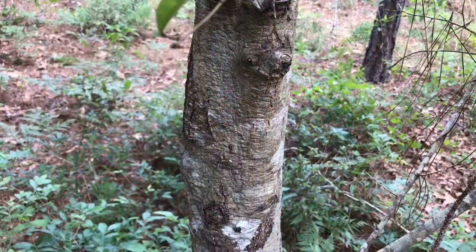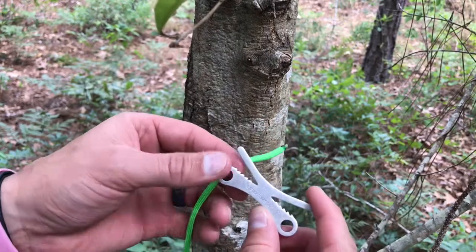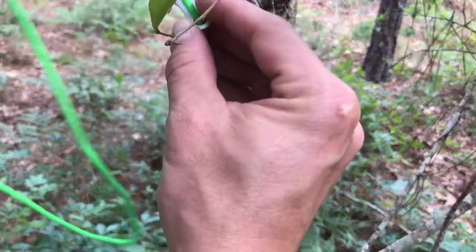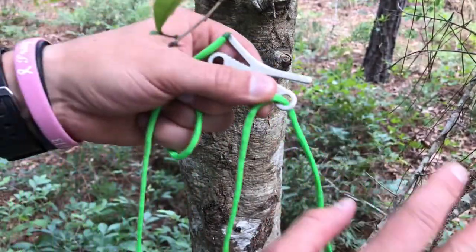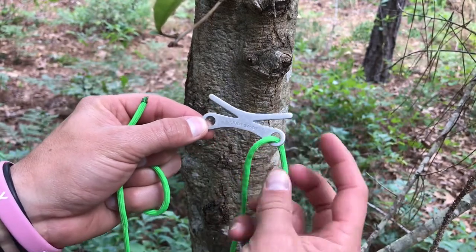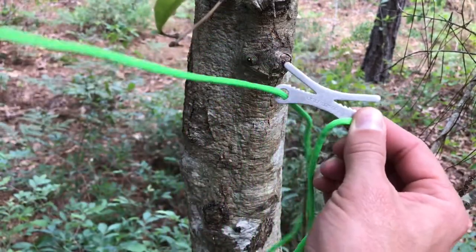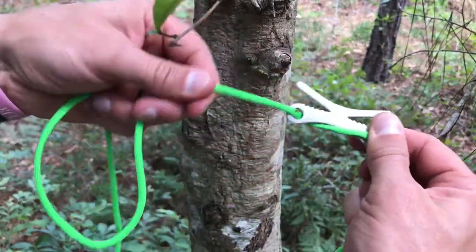Alright guys, here we are. I've got a short shank of paracord and I'm gonna show you how to hook this up. What you want to do — holding it this way — is go through the hole on the right, then go under and come through the hole on the left in the same direction.